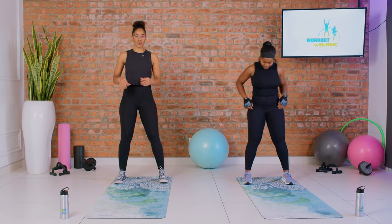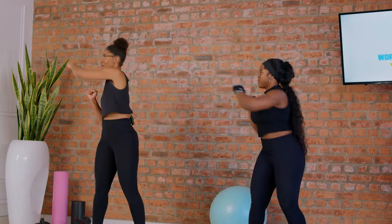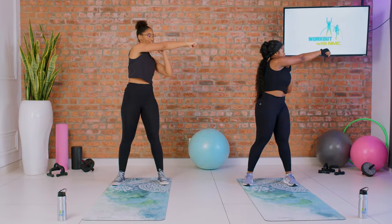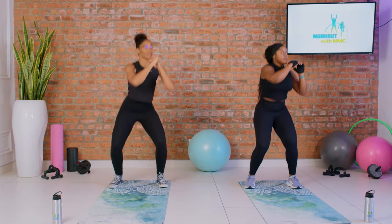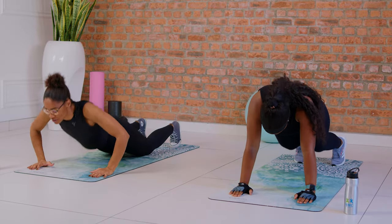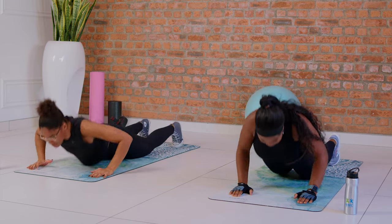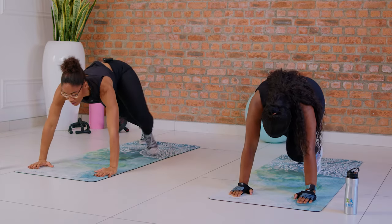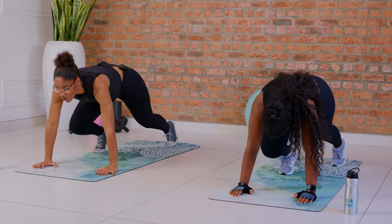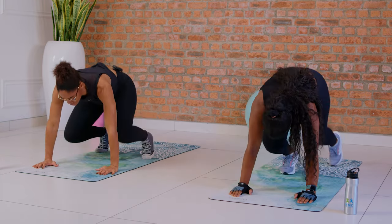We're gonna take it from the top again — squats with a punch. You want to twist to where you're punching and keep your core tight. Two, three — we're doing ten reps — four and five, six and seven, go as low as possible, eight, nine, and ten. Don't forget to breathe. Going down again with the burpees — step back, all the way to the ground, push yourself up, step forward. One, two, three, four, and five.